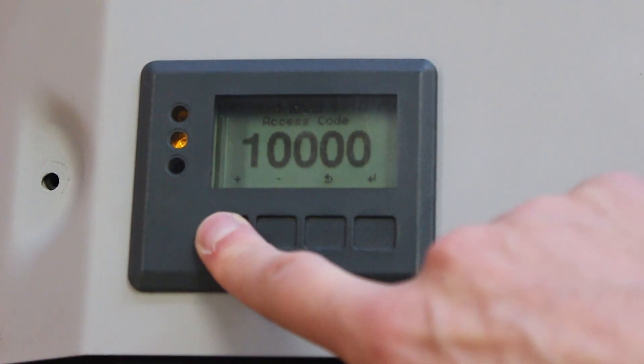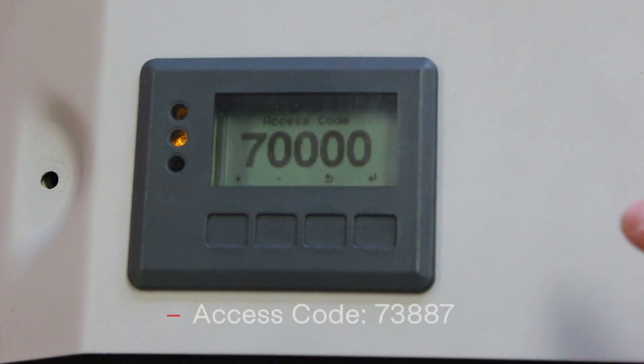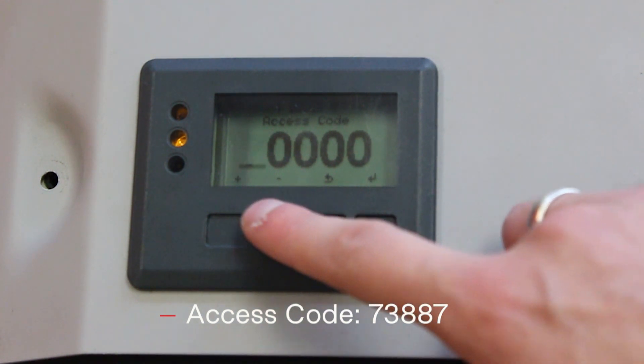The access code to reload the country setup is 7, 3, 8, 8, 7.